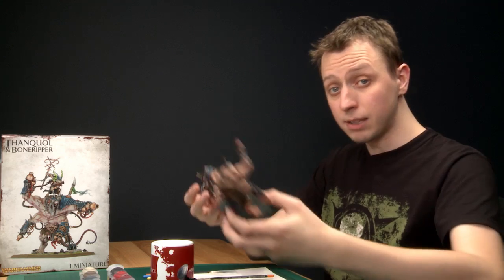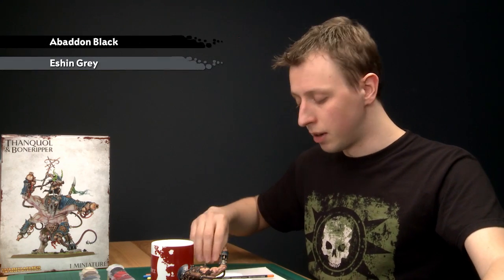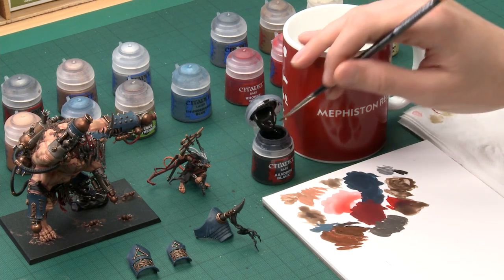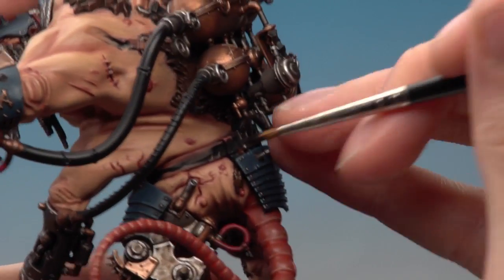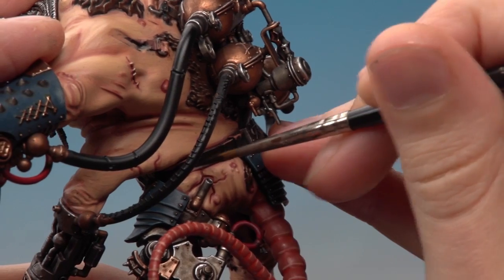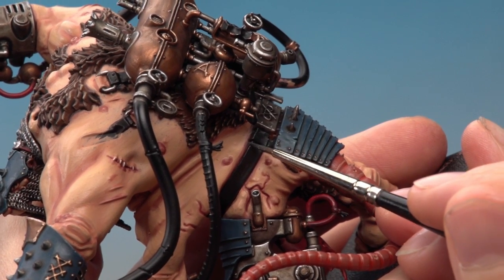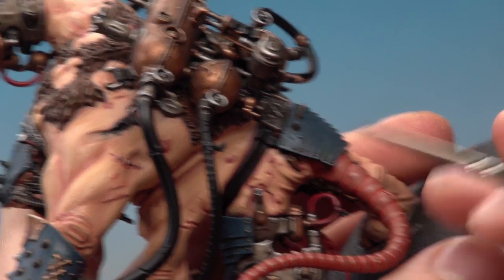Now we'll paint the black areas, which only appear on Bone Ripper. You need two colours: a base coat of Abaddon Black and a highlight of Eschen Grey. Apply the Abaddon Black using a standard brush in an even base coat over his belts — the large one around his waist, a couple around his shoulders holding the apparatus on his back, and his shoulder pad. Then highlight the black using Eschen Grey and your fine detail brush by painting lines along the edges. Be careful not to get this colour on the flesh.